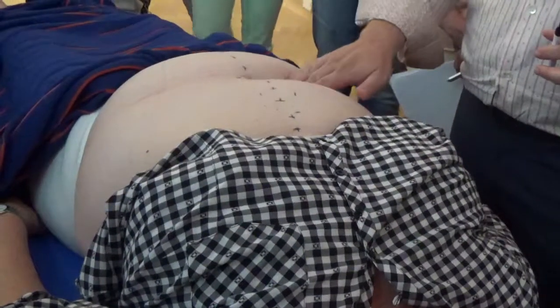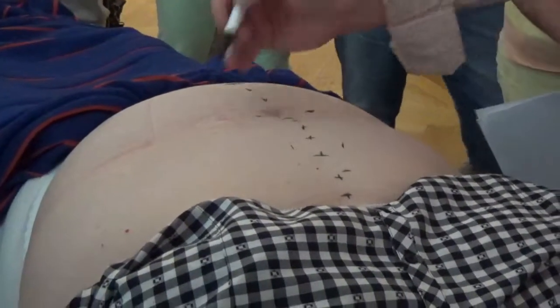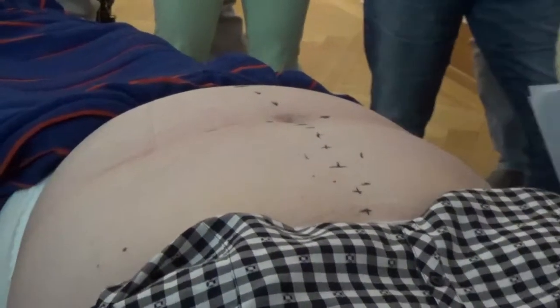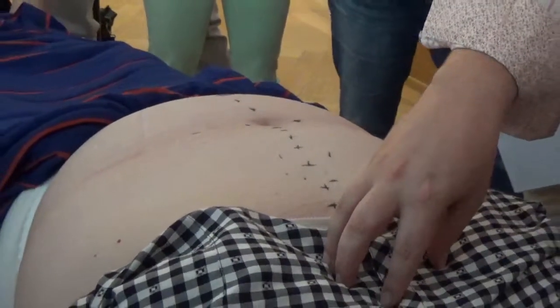Now let's go over here — is this sensitive? A little bit. Not very sensitive. So we have kidney, spleen, and heart as our sensitive areas.